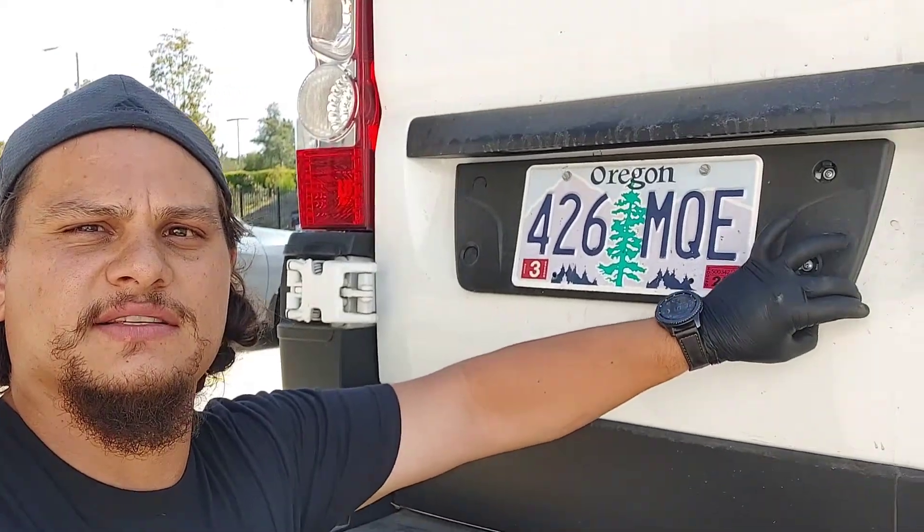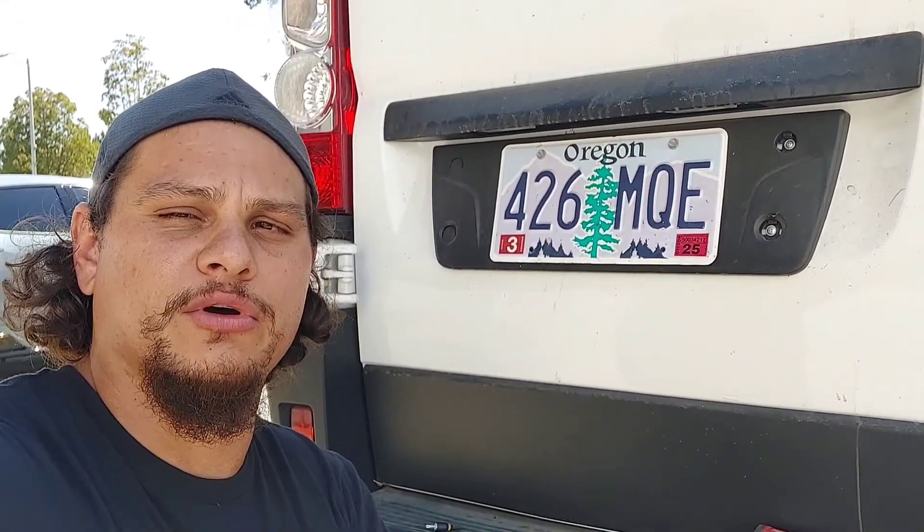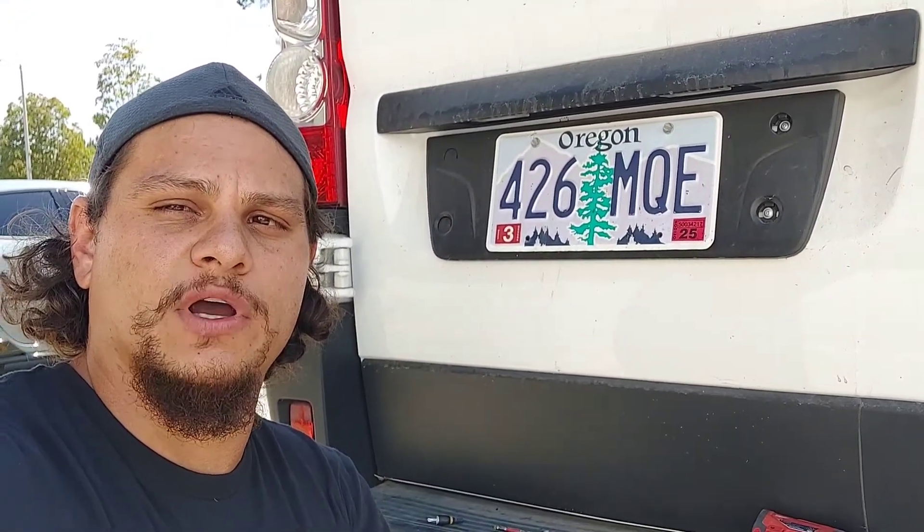Hey, what's up guys, this is Cameron in San Diego. We've had a common problem with these license plates being loose as far as the black plastic. I'm gonna show you a way that I do this that works well — hopefully you guys get something out of it.